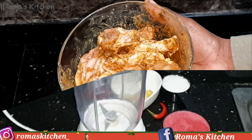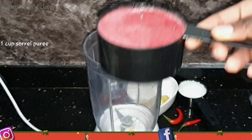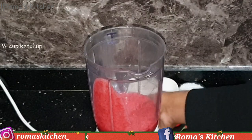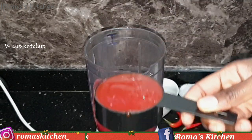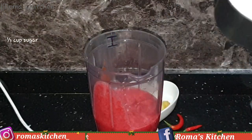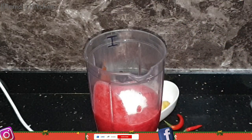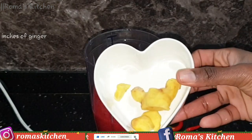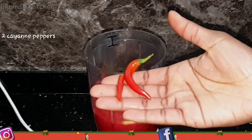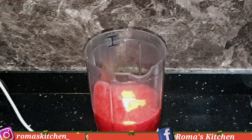Now I'm moving on to making my sorrel sauce. For the sauce you'll need one cup of sorrel puree — I'm adding that to my blender. Next I'm adding in a half cup of ketchup, you can use your favorite. Next, a third cup of granulated sugar — you can use brown sugar if that's what you have. Then three inches of ginger, because this recipe calls for ginger, and two cayenne peppers.